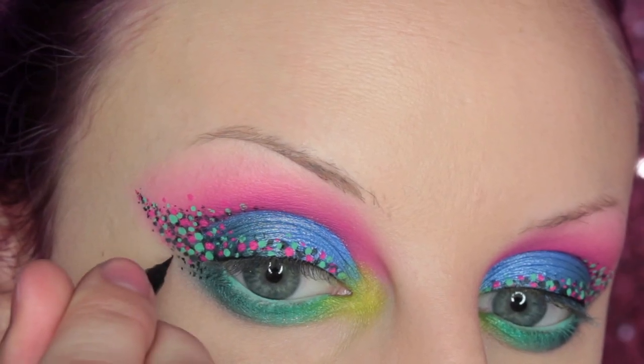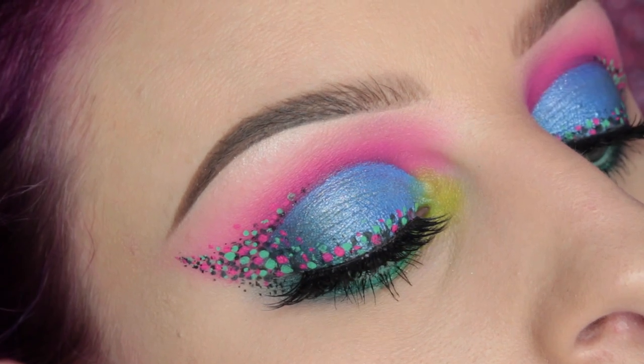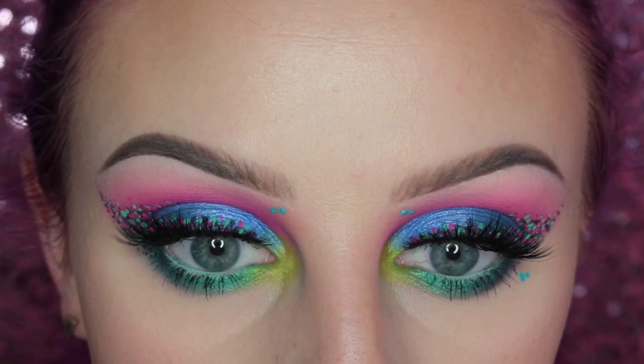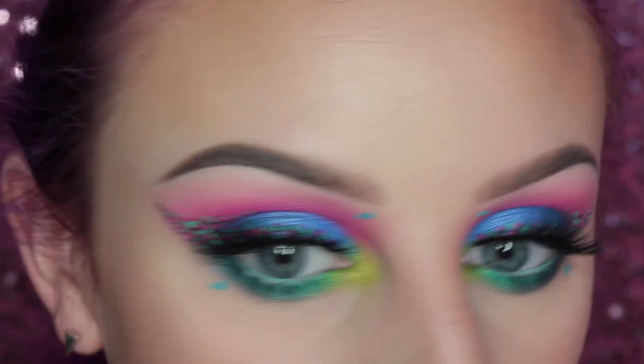Next is adding in some more dots to tie it all together. I popped on some House of Lashes Iconics, and then I took Kat Von D Dreamer Liquid Lipstick and added some little blue dots right under the front of the brow and along the lower lash line. This is the completed look — I hope you guys really enjoyed it! I really love it. Sorry, it's more dots again — once you start you can't stop! On my lips I'm wearing the NYX Matte Lipstick in Shocking Pink with the Suede Matte Lip Liner in Aria. Thank you so much for watching — please give it a thumbs up, subscribe, and I'll see you guys in my next video, bye!